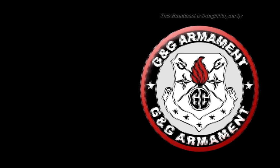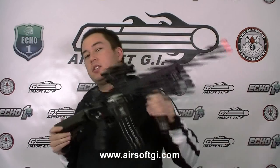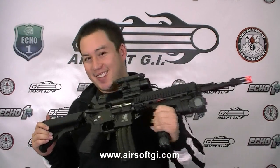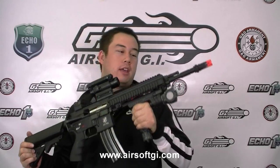This Airsoft GITV episode is brought to you in part by G&G Armament and TSD Airsoft. Welcome back to Airsoft GITV, my name is Tim and I know how much you guys love M4 variants, so I did you one better. This is the TopTek or G&G T4-18.